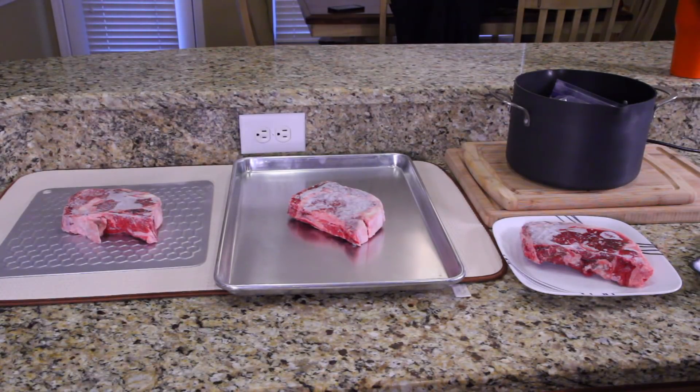It is exactly 1:36. So we have four different conditions here. We're going to test this out, and I'm going to check back every hour.